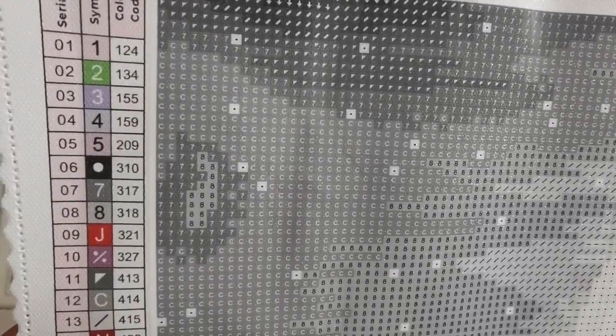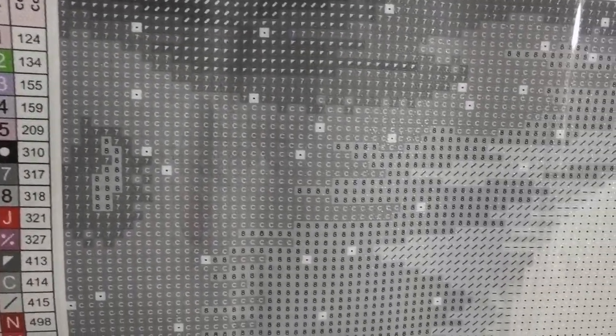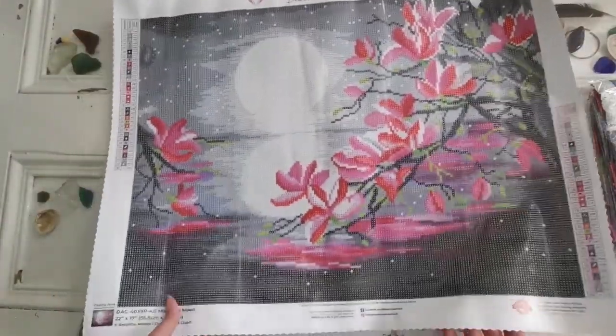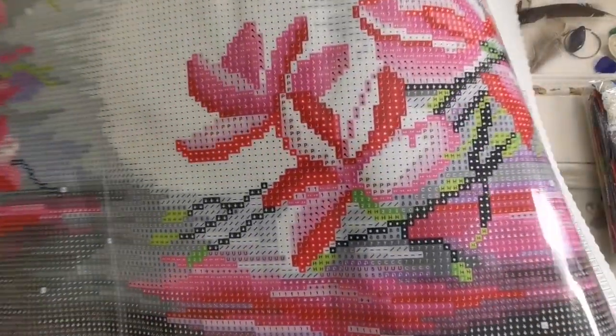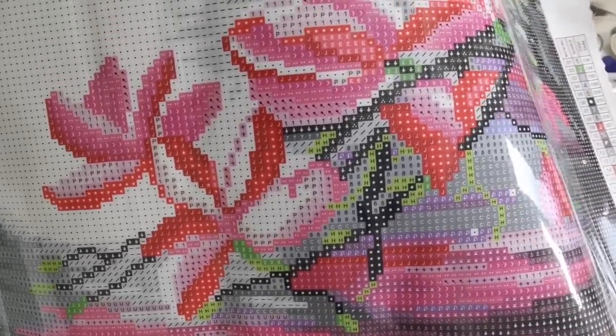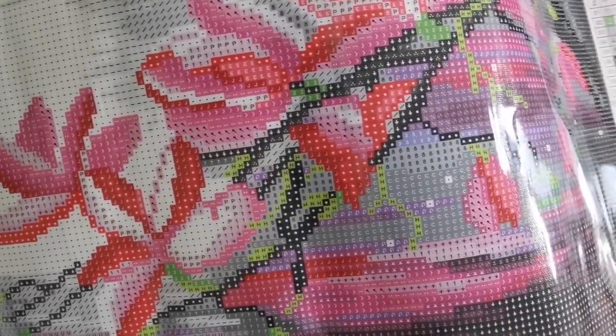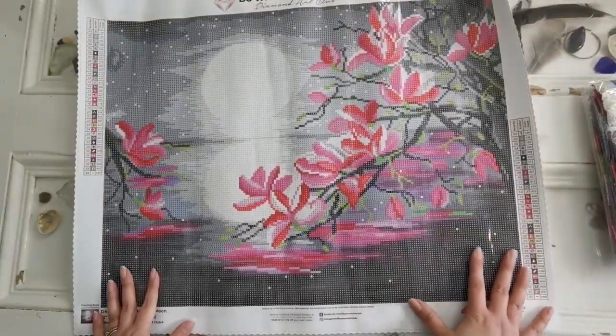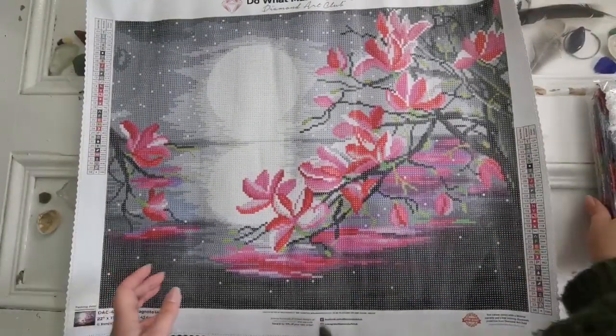Here I can show you the drill field — this is what it looks like. You can see they're super faint gray lines to show you where to put those diamonds, but they're much fainter than they used to be. And here you can see what those symbols look like in the flowers. Very easy to read — that's why I love working on Diamond Art Club canvases.